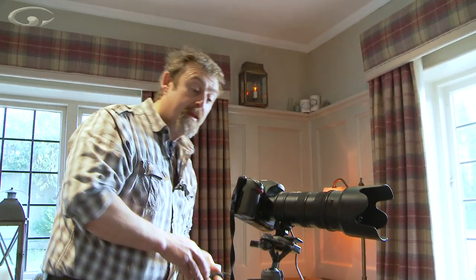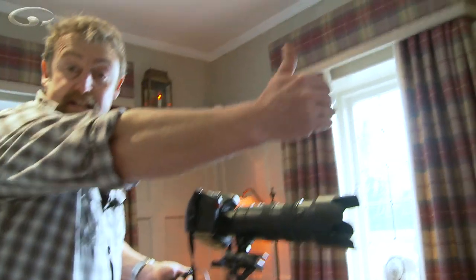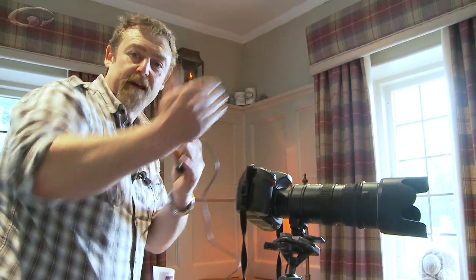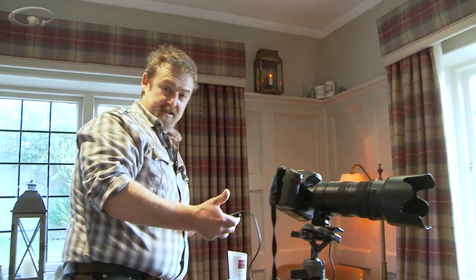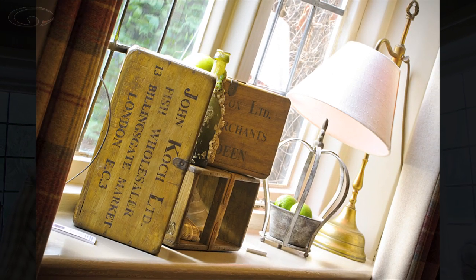I'm on mirror lock-up. I'm focused — I use autofocus and I've focused on the leading edge of the first box on this side; that's my point of focus. My aperture is f14, because that should give me enough depth of field. You can check it just by shooting a picture and having a look in the back of the camera. With mirror lock-up: first click the mirror jumps out of the way, second click it takes the picture. That's perfect — depth of field is almost the whole way along the window ledge.